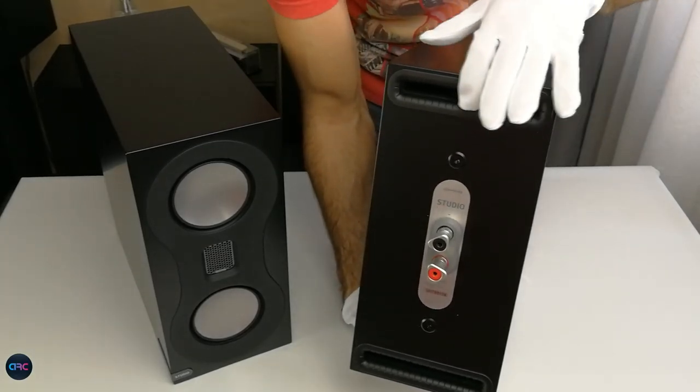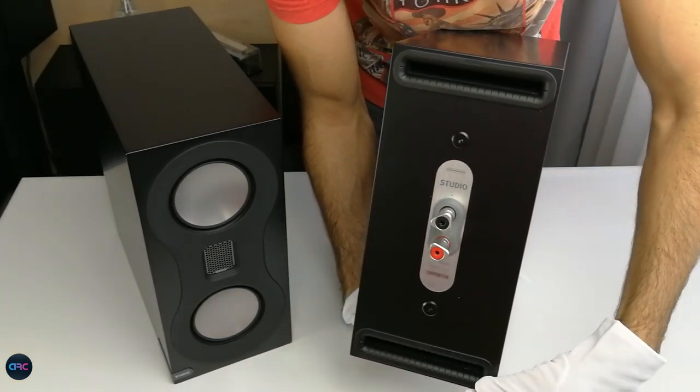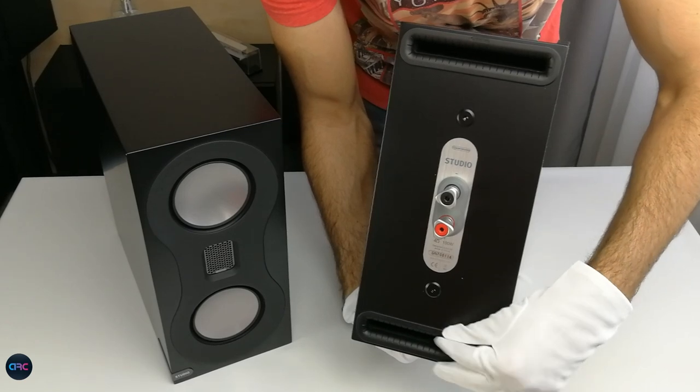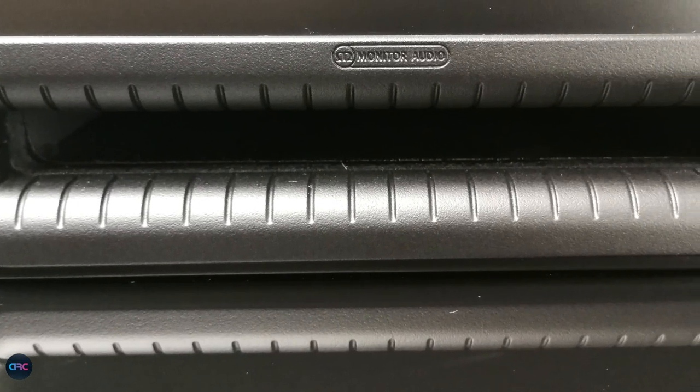There are also two low-profile slotted bass reflex ports, and also visible are the screws for fixing the two drivers from behind.